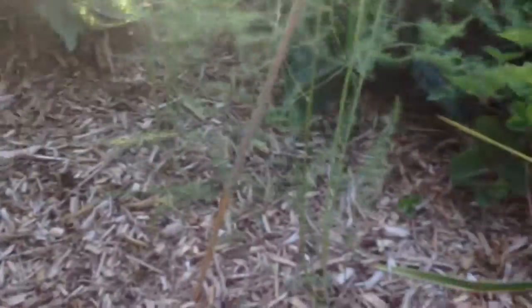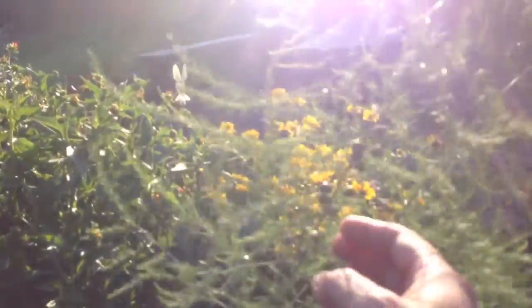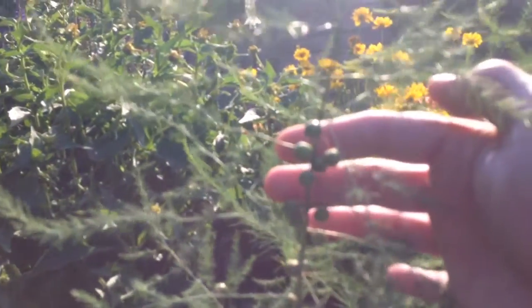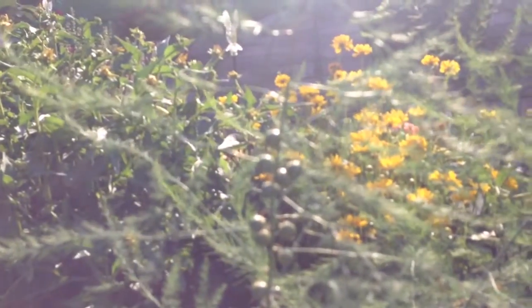Originally I didn't even think these things were gonna grow, so it's really cool. I'm gonna end up with a — and look at the ferns. And see the berries? The berries here behind my fingers — if you've never grown asparagus, let me see if I can zoom in.